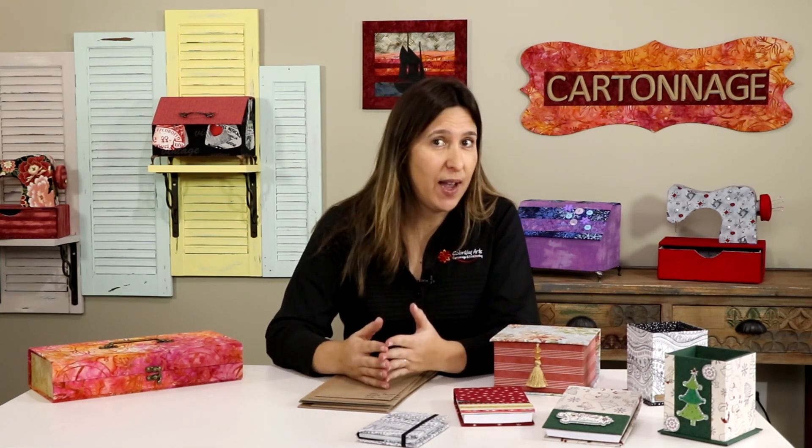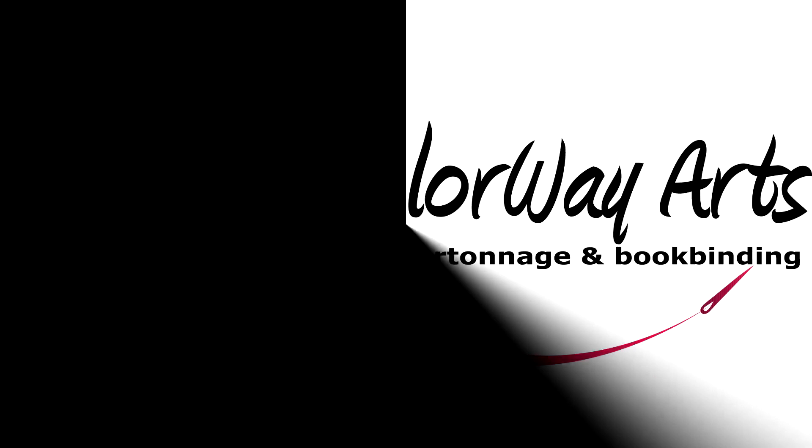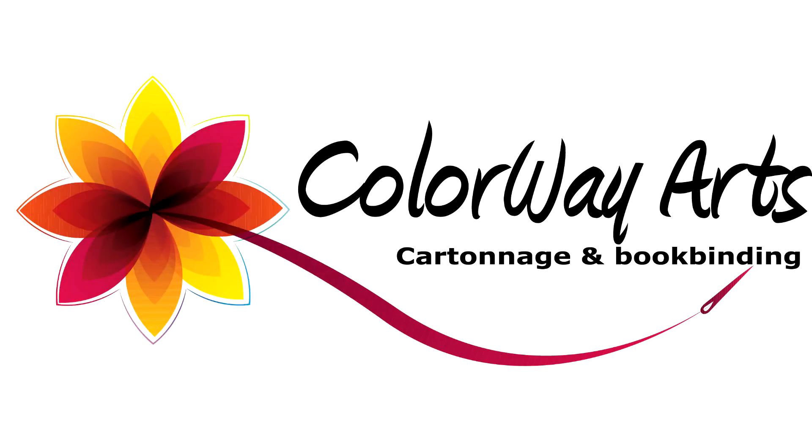Hello! I'm Claudia Skil from Colourway Arts and today I'm here to share with you some important details about the chipboard that can be used to make boxes and cases using the cartonnage technique. I always receive lots of questions on how to cut chipboard, so I'll also be sharing the cutters I have at home, what I like and dislike about them. If you want to know which chipboard to use and how to cut it, stay here with me.